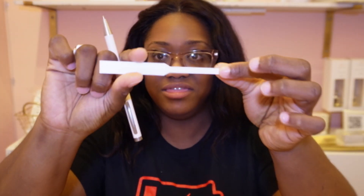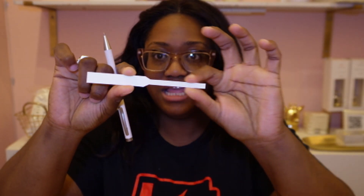So how I start this off is by taking one individual test strip per fragrance and putting the name of the fragrance on it. I tend to dip the thick part in the fragrance and write the name on the thinner part.